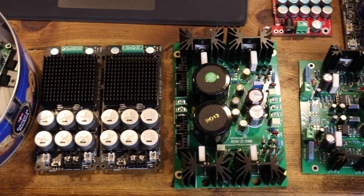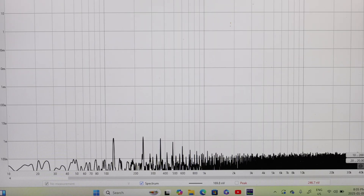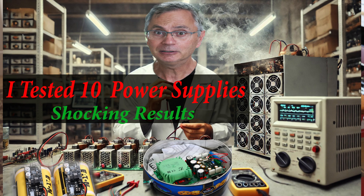Hi, welcome back to the GAPSR channel. Today we're going to talk about how you can measure the ripple on your power supplies. I did a video earlier about how I measured a whole bunch of different power supplies — in this video we're going to show you how you can actually do it yourself.